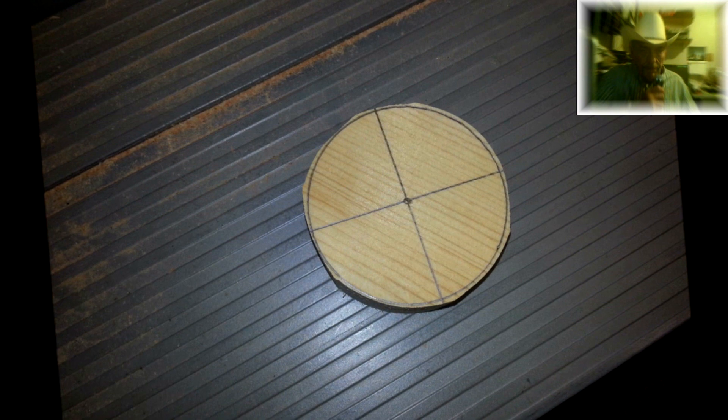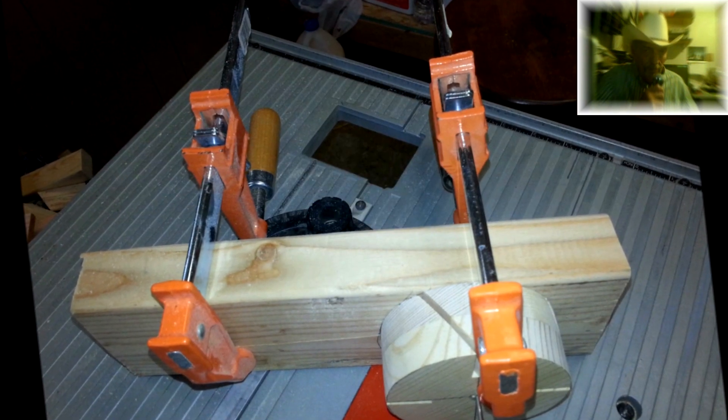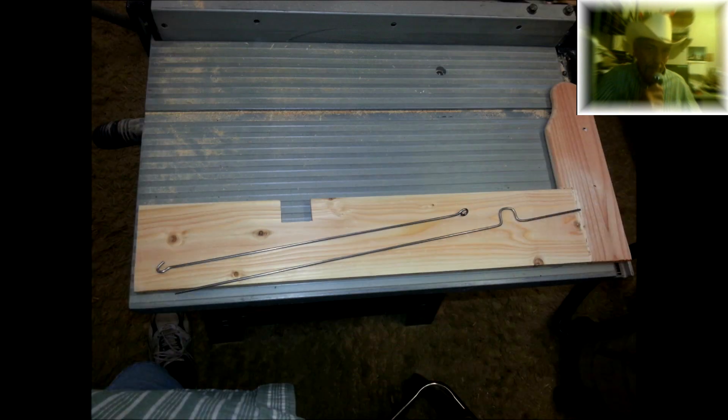Then I cut my blades for the propeller. I made my hub, and I cut my slots for my blades and my hub at a 30 degree angle.